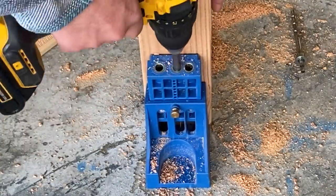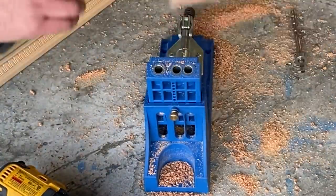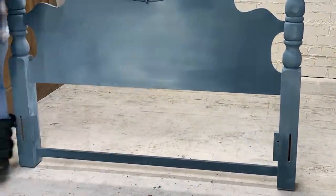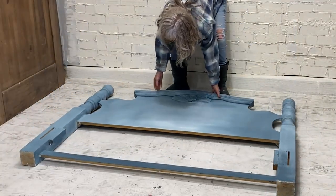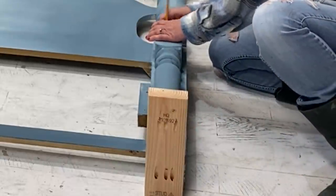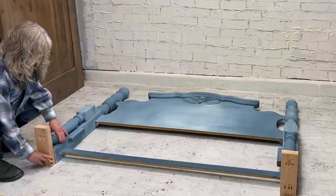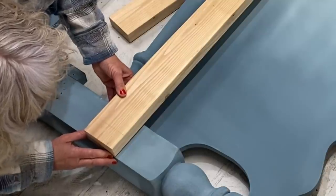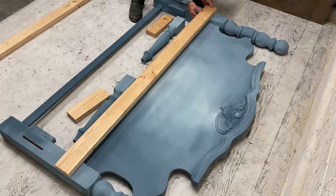I'm pretty happy this broke on me because it made me buy a new one - that's so smooth. I think I've been needing a new one for a long time. For the first half of assembly I'm going to lay this down again - it helps a lot when you're doing this by yourself. For this back support board I'm going to make some pilot holes and screw it straight into the headboard. Nobody's going to see this portion, and it'll make the bench nice and strong.